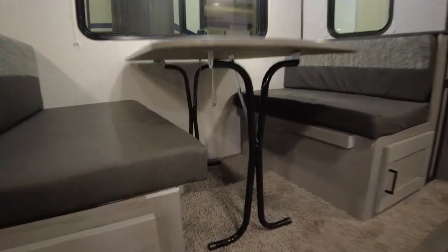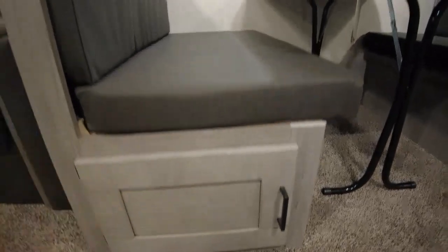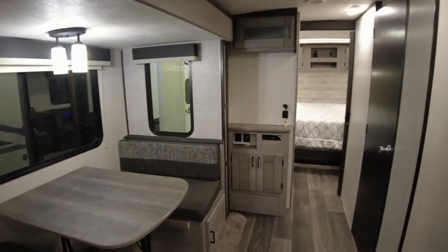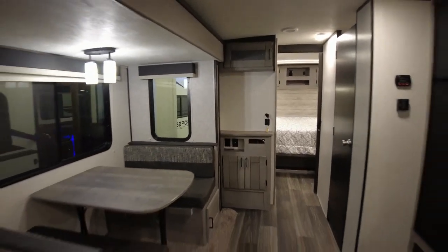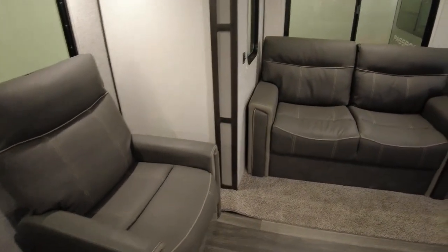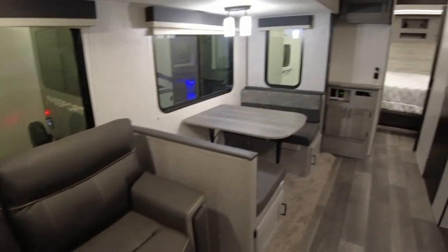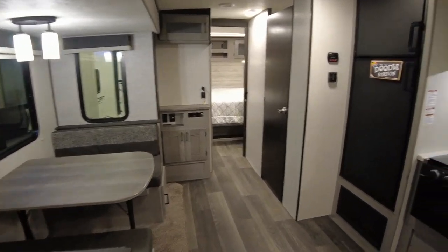There's a flip-up table and you do have access to storage from the side. The TV goes back against this wall, and I guess that's the thing I don't like about this floor plan — the TV just kind of seems like an afterthought. It's a long ways away from your recliners and you don't have a good angle from the sofa. It works, but they have more modern floor plans that integrate TVs a lot better nowadays.